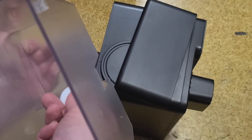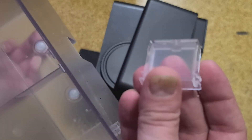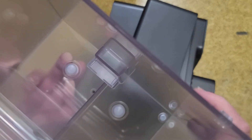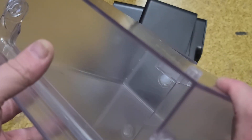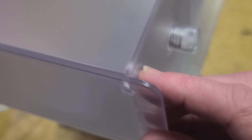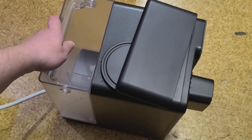That puck drops down into this little slot and floats. It has a magnet in it, so when it reaches the bottom it knows the tank is empty and won't pump dry. It also has a second magnet so it can detect whether or not the tank is installed.